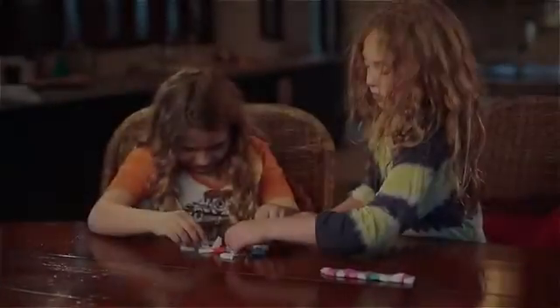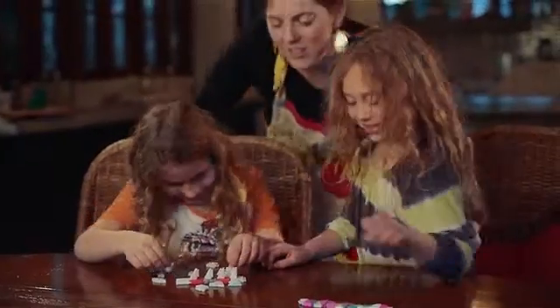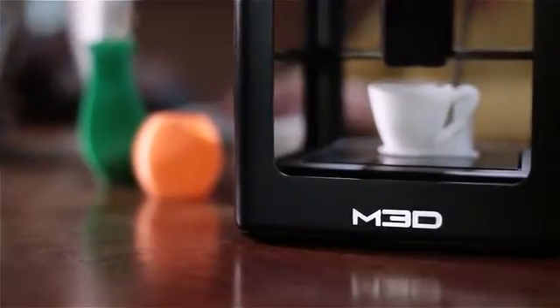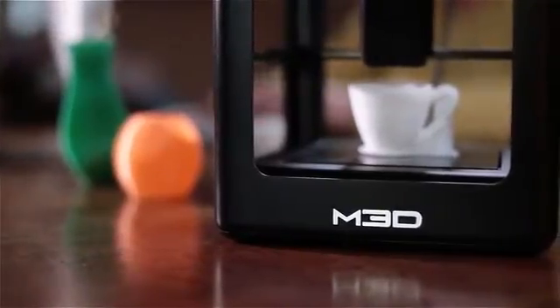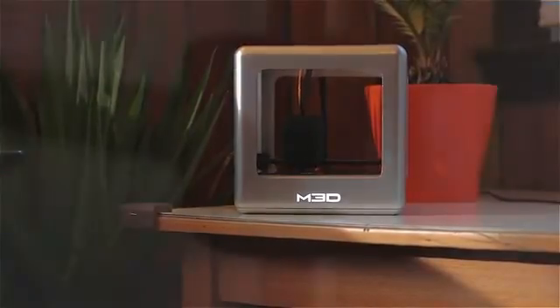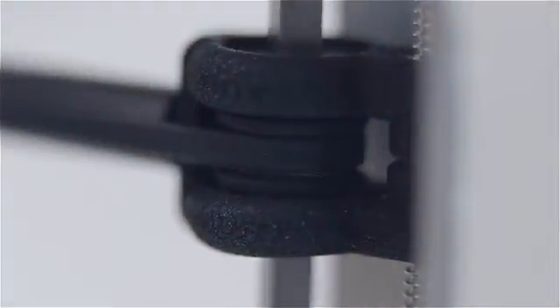We want a printer in every single house, but in order to get there, we're going to need the Kickstarter funds to make the molds. A lot of people are going to get a printer as their reward, but what they're really doing is they're helping us get started and they're creating a new brand with us. We need a 3D printer like the Micro — something that's ultra-affordable — to get lots of printers out there so people can nurture the technology and figure out where it's going to go.